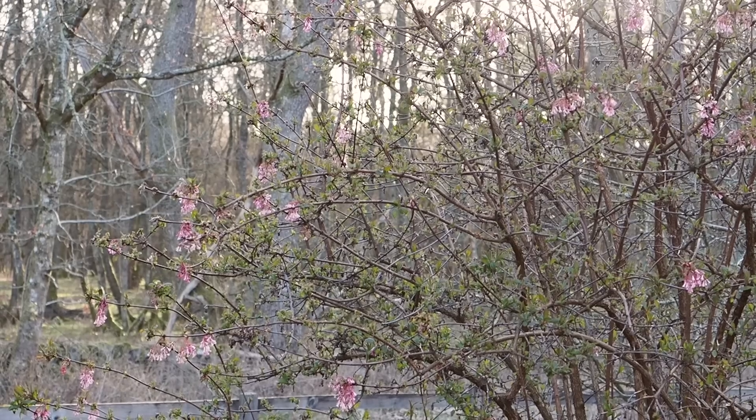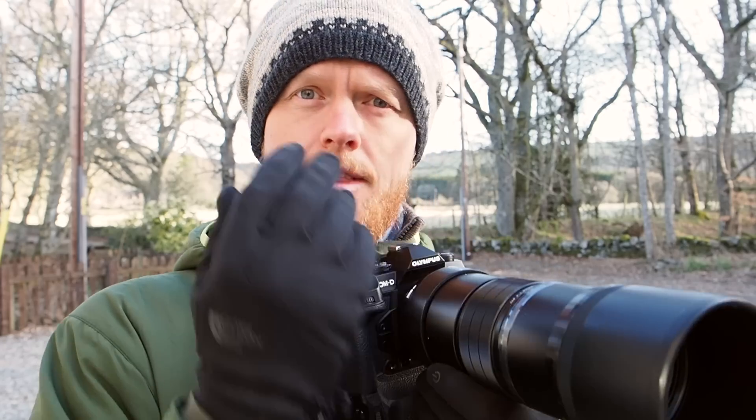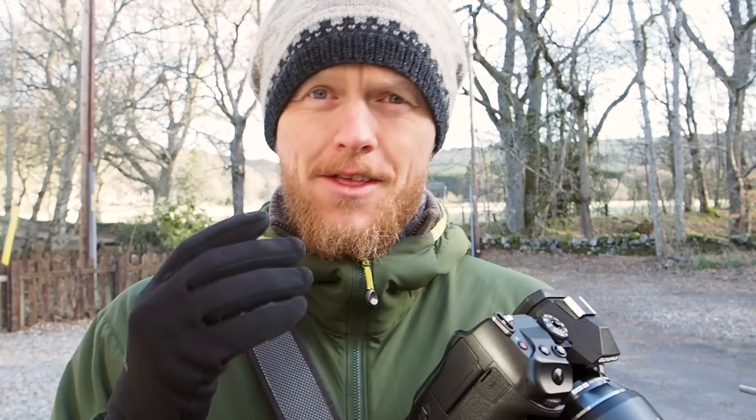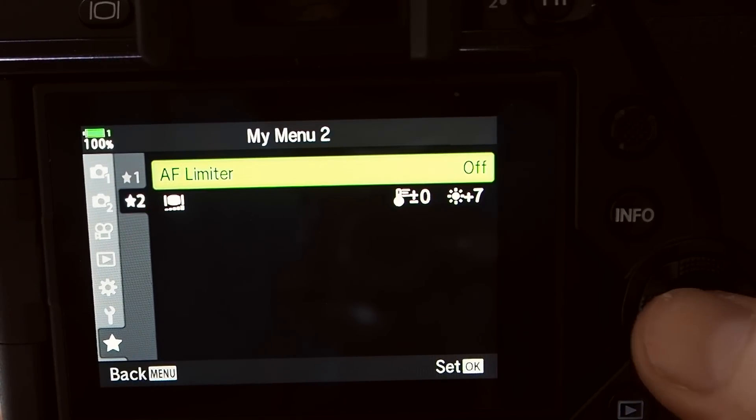The other time I find the AF limiter really useful is photographing birds in branches. A tiny bird on a tiny branch can fool the autofocus system. I used to rely on the 4-meter lens limiter but that's not always useful when I'm further back. Setting the AF limiter to something like 10 meters — focusing from minimum focus distance to 10 meters — makes it acquire focus amazingly quickly. You'll be amazed how much faster it works. Save the AF limiter to your menu because you'll need to change it regularly depending on the situation.